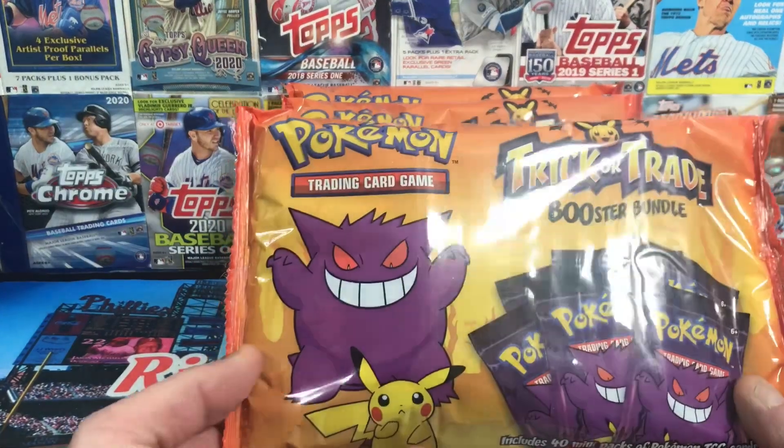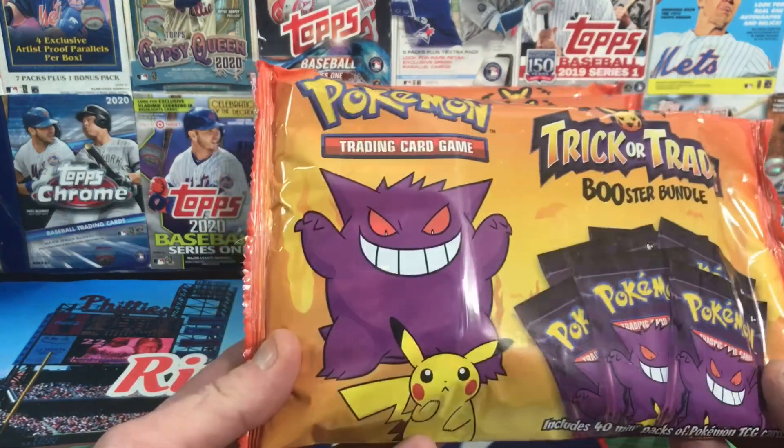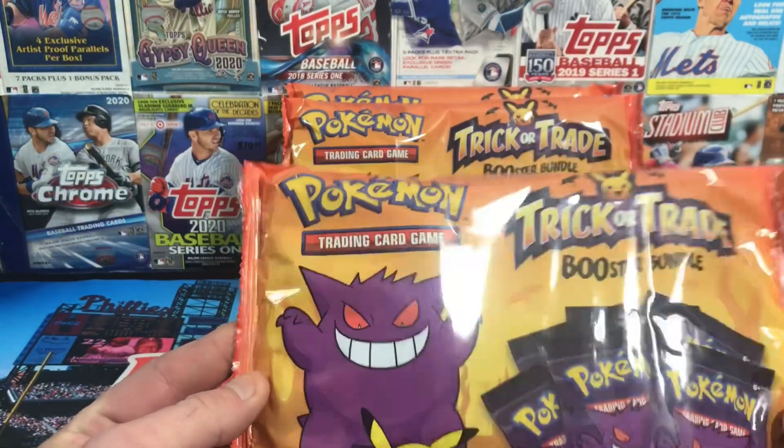I found these today at Aldi and they were $12.99. There are 40 mini packs in here. I think there's 3 cards per pack, so 120 cards. Looking at about 10 cents a card. And I bought 3 of them.